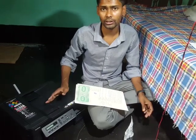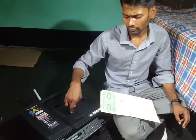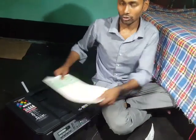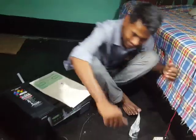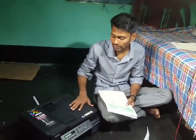You can also print A4 and color using the ADF section — it works the same way as the scanner. Now, let me tell you more about this printer.